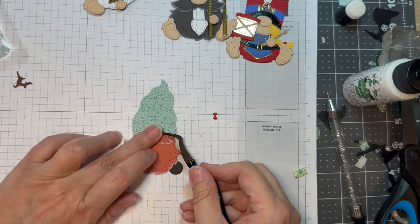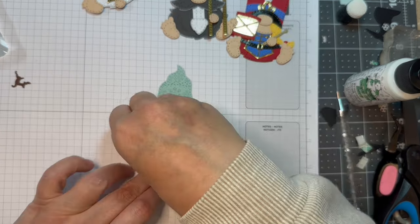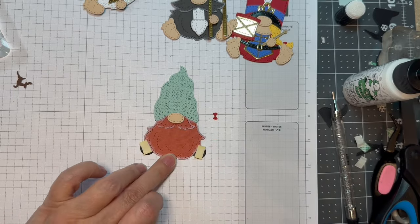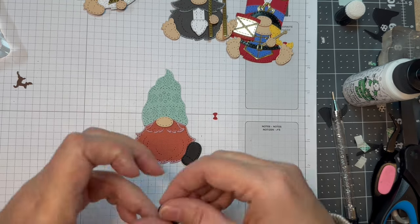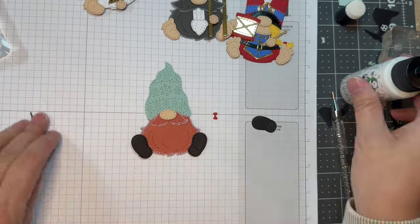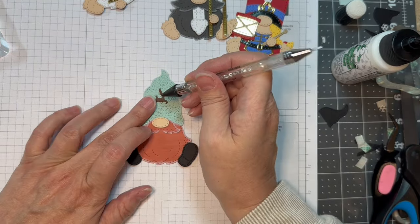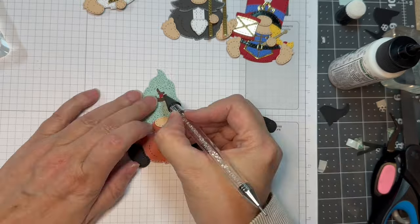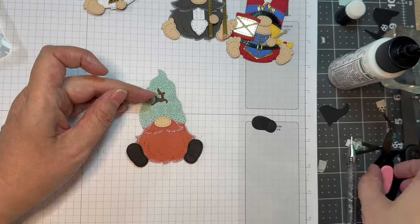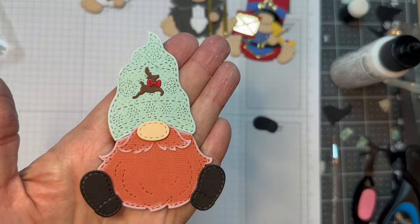I'm going to build my little boy gnome now — same thing, but I'll be giving him little black shoes, and that is Paper Tray Ink Black Cardstock. Then I'm going to add his little reindeer on his hat and give it a little bow too, because why not — we'll just decorate it up. Isn't that the sweetest thing?